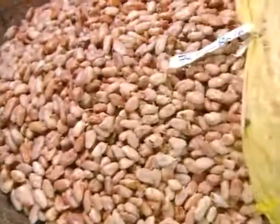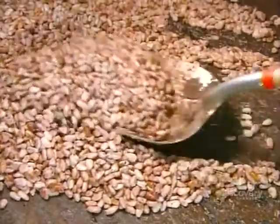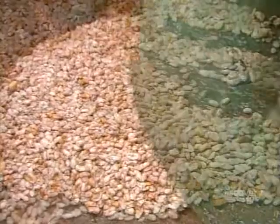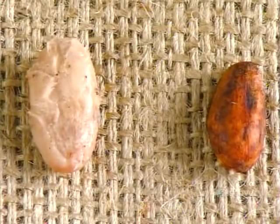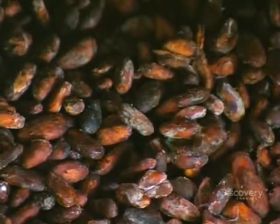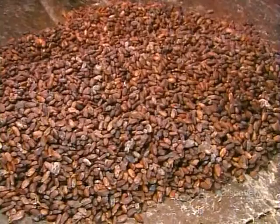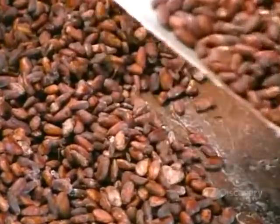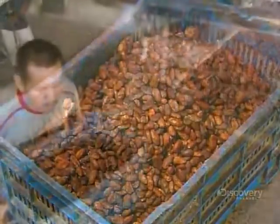The beans and pulp go to the fermentation area, where workers lay them in boxes or heaps and cover them for four to six days. As heat under the cover builds up, fermentation kicks in. The natural sugars interact with oxygen, the pulp slowly breaks down, liquefies and drains away. The color and chemical composition of the beans change, and they become less acidic and develop a chocolatey taste.